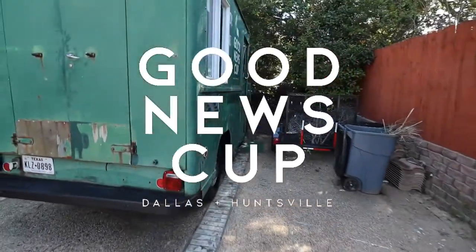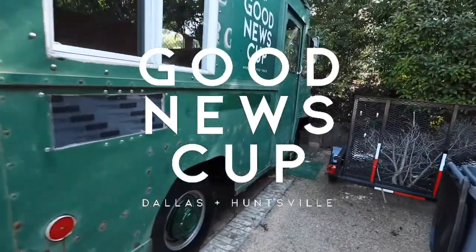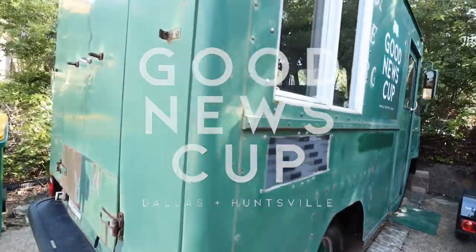What's up YouTube? This is Good News Cup. I want to give you a tour of a 1972 P350.